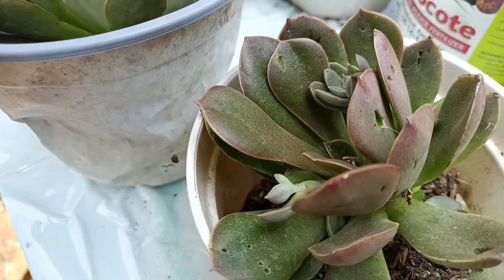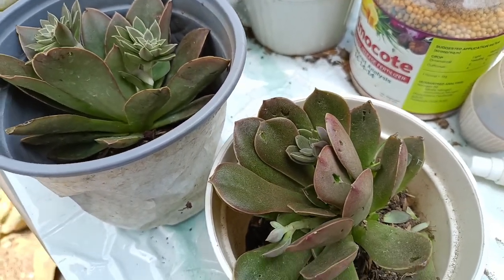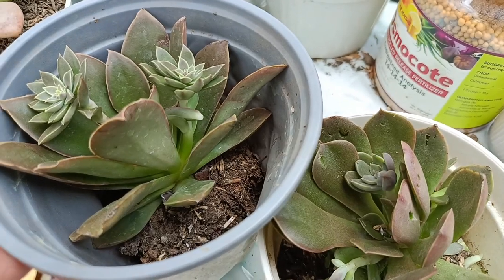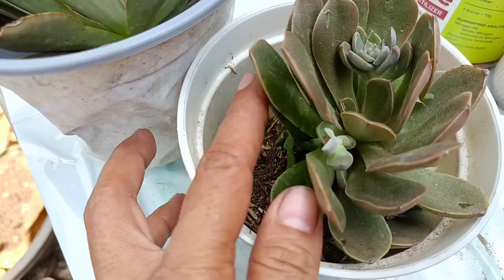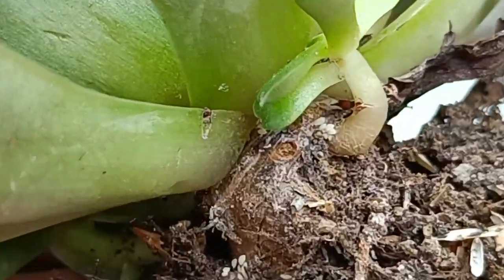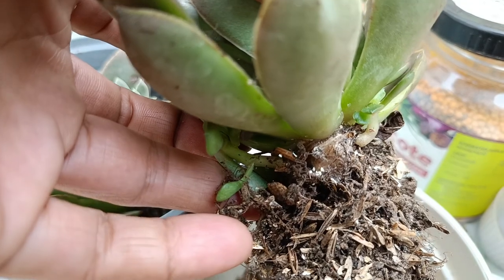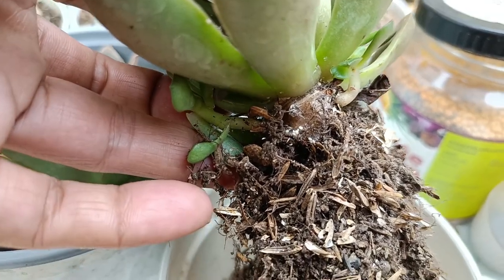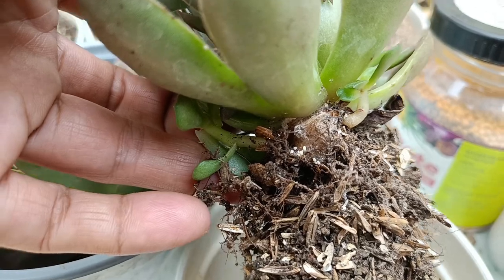Na-upload ko na ito kahapon kasi in-upload ko siya sa live. Tapos something came up, natigil yung live ko. Buko pa man ito na-upload guys. Meron na talaga itong milibag — sobrang dami. So ang gagawin ko ay alisin ko lahat ng kanyang soil. Tingnan nyo guys — milibag.